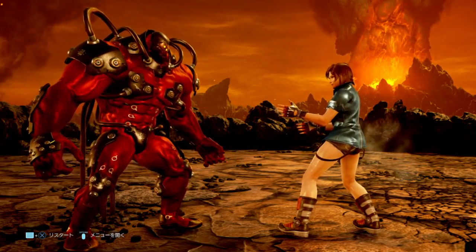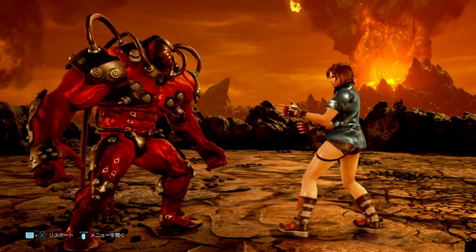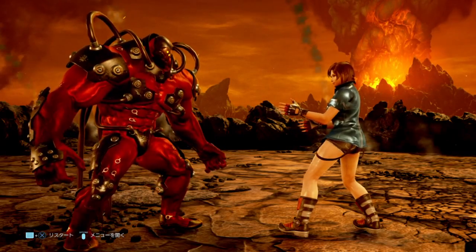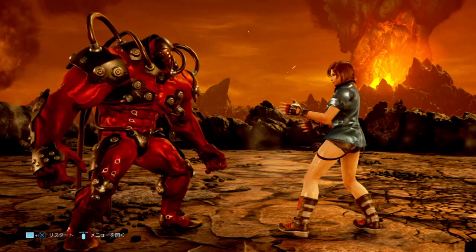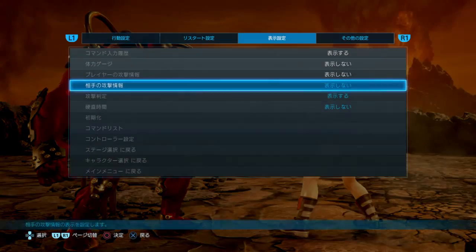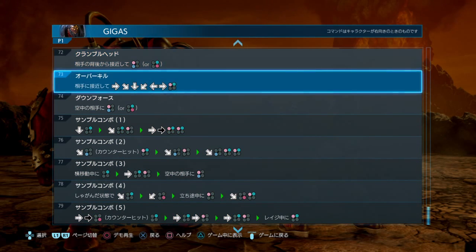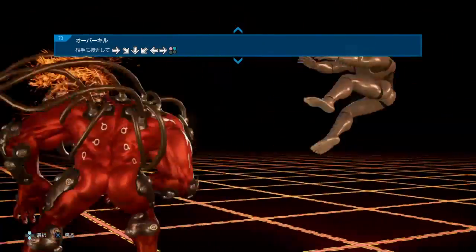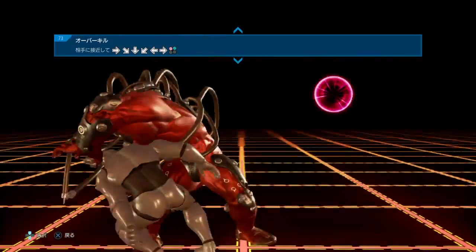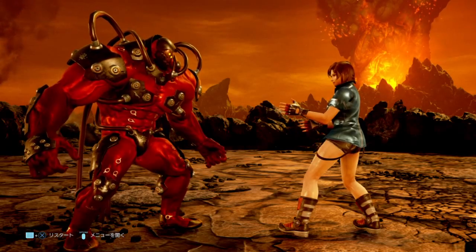Now let's talk about what I called animation buffering. This is going to be super useful if you're playing King, Gigas, Jack, or any character that uses powerful throws requiring a lot of button presses. The example with Gigas is his Overkill throw. Looking at the move list, the input is a half circle back — forward, down, forward, down, down, back, back — and then at the very end forward 1+2 to get the throw out. That's a very long input and represents an extended period of time essentially being wasted, and in Tekken fractions of a second matter quite a bit.